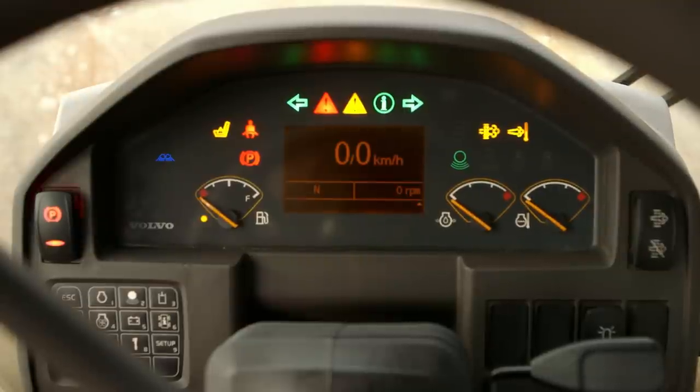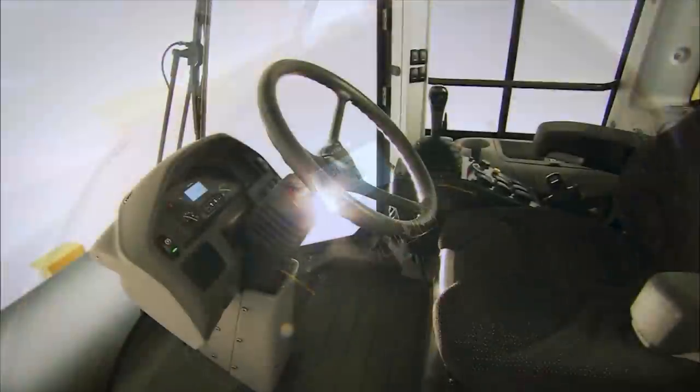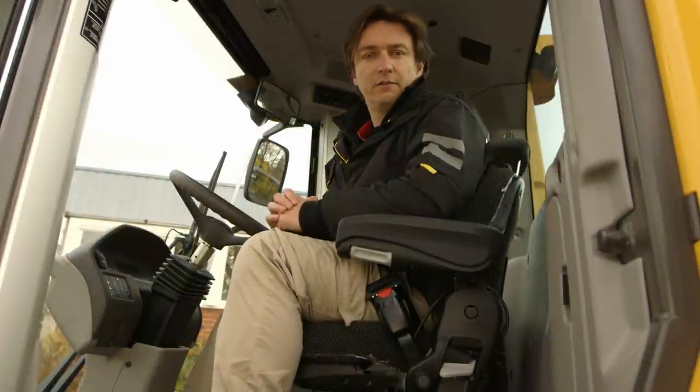Furthermore, the Volvo Contronic system continuously monitors the machine's operation and performance in real time and displays it on the operator control panel in the cab. The new SD-75, SD-115 and SD-135 are fitted with an industry-renowned Volvo cab.